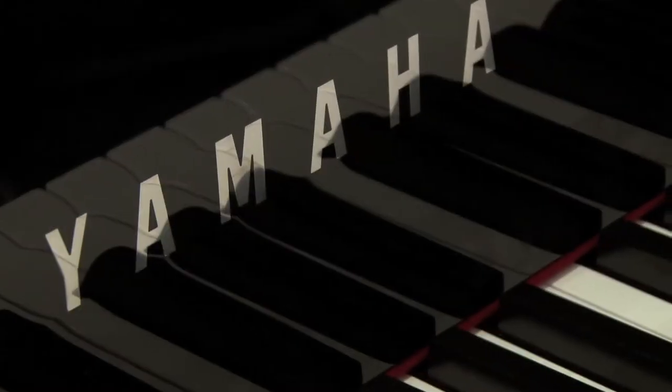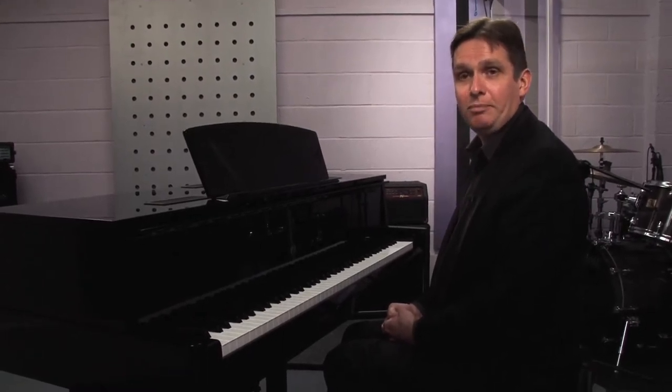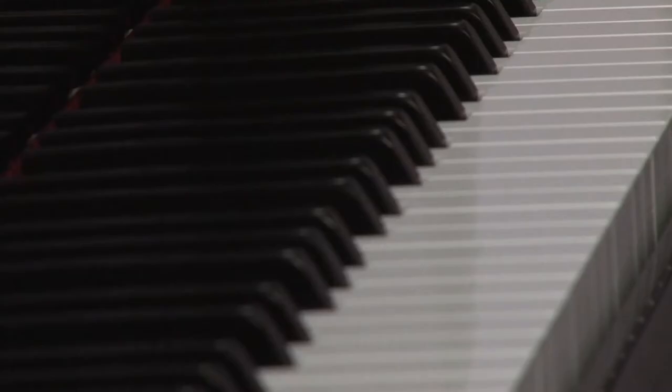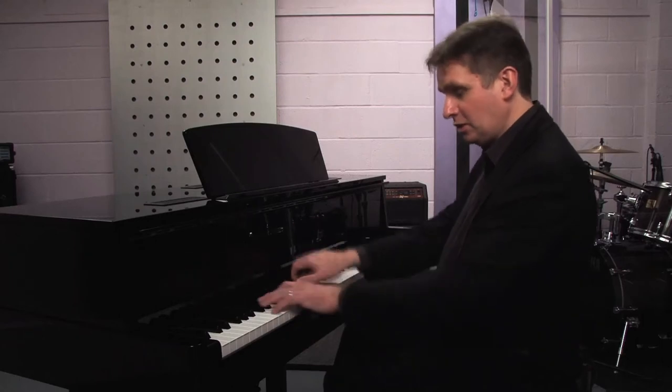Also, what's interesting is reproducing effects that you can get on a fortepiano — a historic instrument that Beethoven or Mozart would have known. Quite often they write fortepiano on one chord, but on a grand piano certain pianists try to get that effect by fluttering the pedal and lifting and dropping the hands on the same chord.